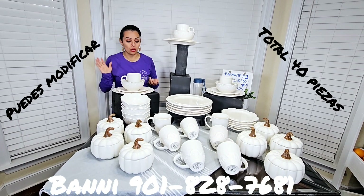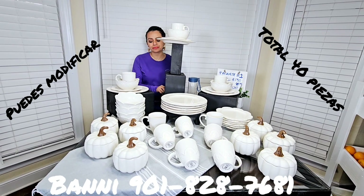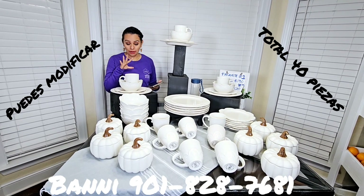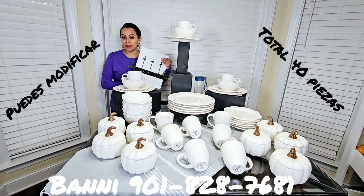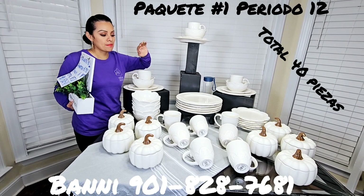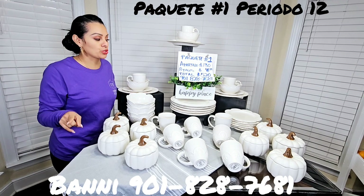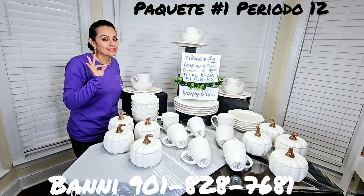Con impuestos y envíos viene quedándoles ya $300 y algo, pero sin embargo ahorita, por todo lo que están viendo aquí — 8 de cada una — que en total son 8 por 5, son 40 piezas que nos estamos llevando aquí. Esto ustedes lo pueden pedir y decirme: 'Vanny, quiero el paquete de la vajilla Marbella o paquete número 1.' Aquí lo tienen — paquete número 1. Lo pueden apartar con un depósito mínimo de $130, 8 pagos de $48.75, un total a pagar de $520 por todo lo que ven acá. El precio la verdad que está súper.